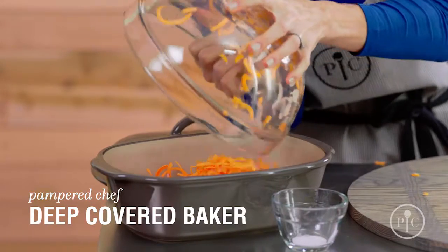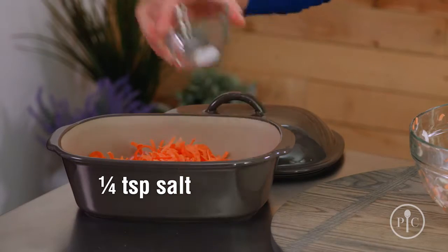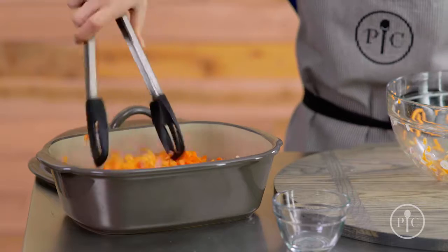We're going to transfer them to our deep covered baker, sprinkle them with a little bit of salt, and go ahead and mix up the vegetables.